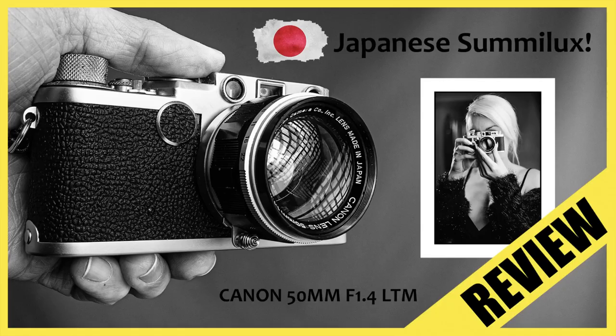I only use hoods when I absolutely have to, and I would expect to need one with an uncoated lens like this. But in terms of flare, my copy doesn't really flare too badly — so far I've never really seen a need to use a lens hood. It's definitely much better than something like the Canon 50mm f1.4 LTM lens, which has crazy circular flare when shooting at the light.